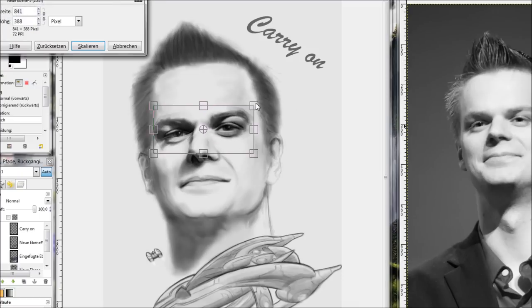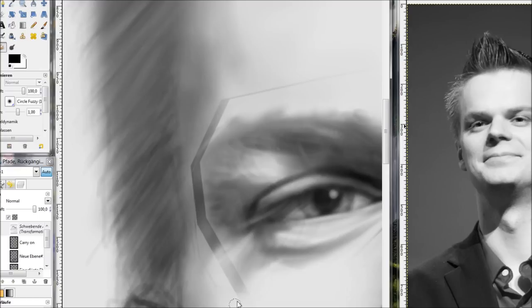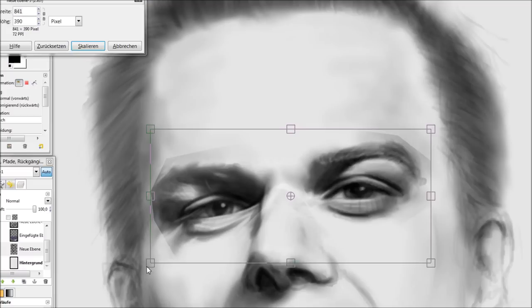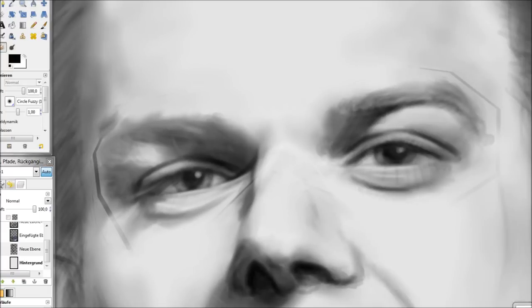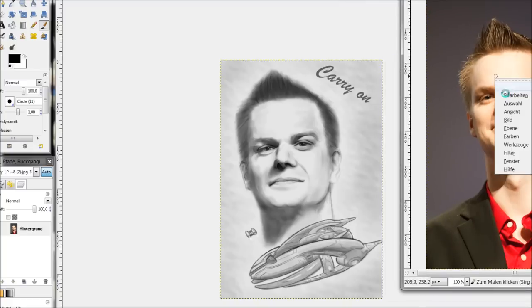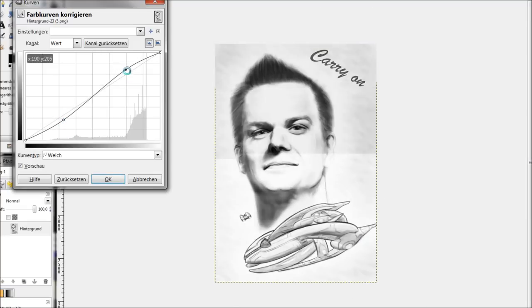I worked on the eyes especially, giving them very detailed work, because for humans the brain is wired to look at the eyes mostly. So if the eyes are very detailed, the rest can be relatively rough and you still think there's a photograph — that's really awesome.